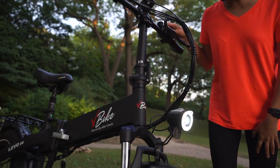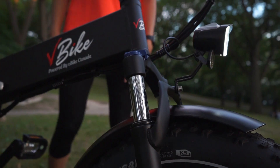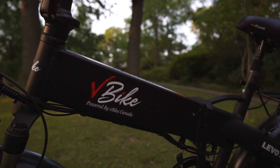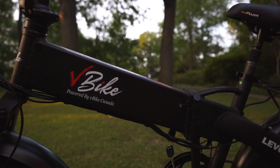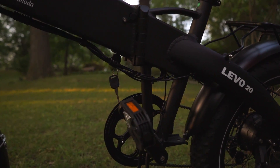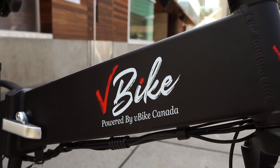It also has a suspension fork which will be very helpful for riding the bike in any type of terrain. Here is where the hidden battery lies. There is the option for getting a 10.4 or 14 amp-hour battery. The batteries have a key underneath so you have to turn the battery on before using the bike, and it has a port for easily accessible charging.